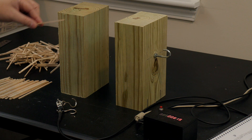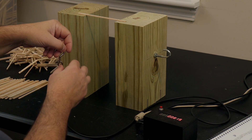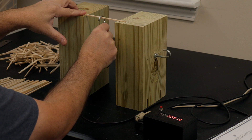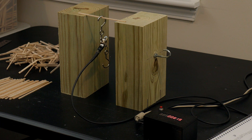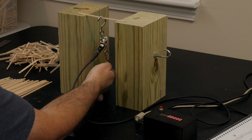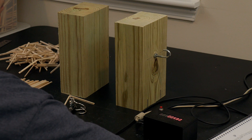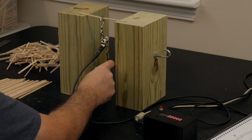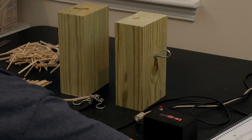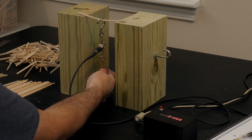Here is a video of the test process. I start by putting the sticks centered between the two pieces of wood and hanging the load cell. Then I zero the load cell and carefully pull down until it breaks, recording the stick mass and load. This particular test held 582 grams. Here is one holding 165 grams and another that held 1,352 grams.